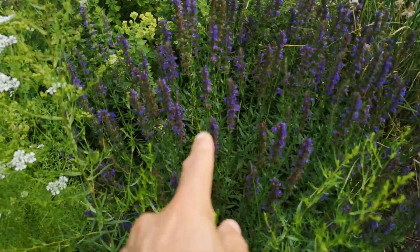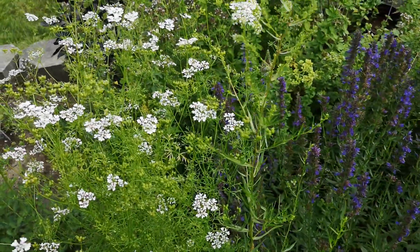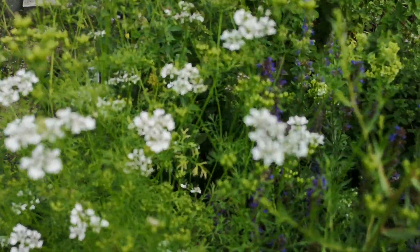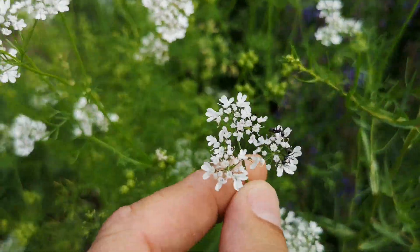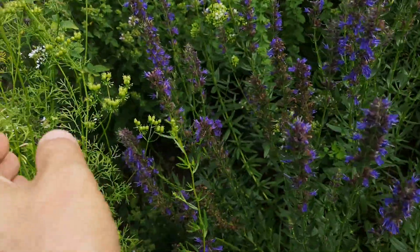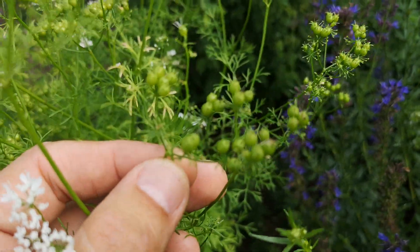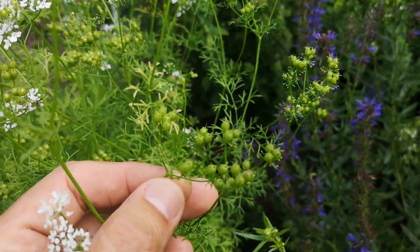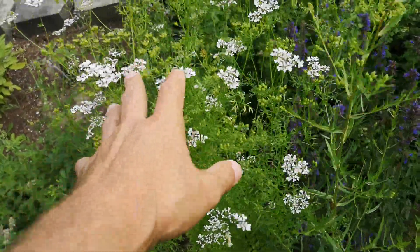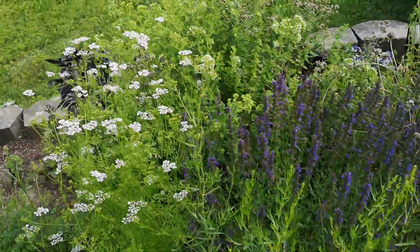There's hyssop behind and coriander here. Look at the second step - you get all the flowers, these pretty white lace flowers. There are some ants working on it. And then you get your coriander seeds there. It's a very nice plant to have - letting it go to flowers really looks great.